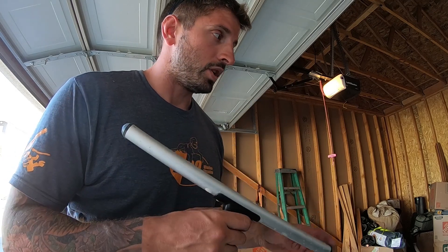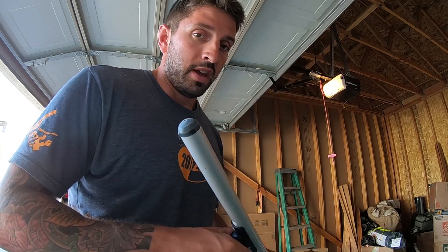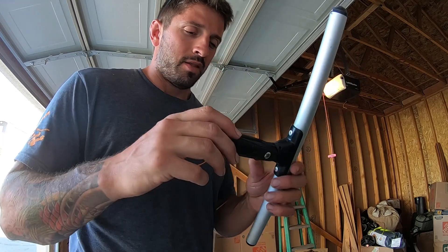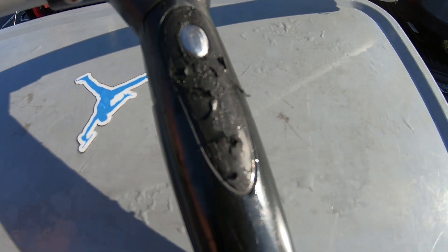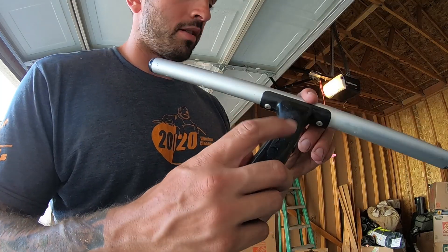I still have a 22-inch one that I've had for seven years and use daily. One other bad thing about them — everybody's kind of known for this — is that their handles shred, as you can see right there.